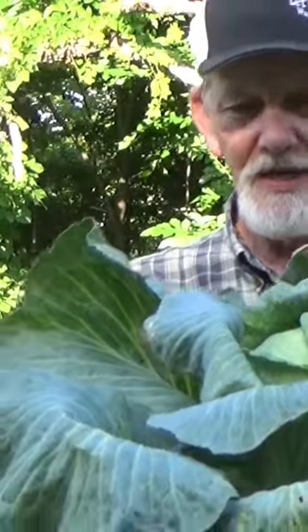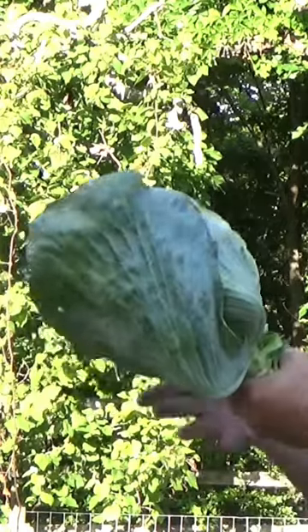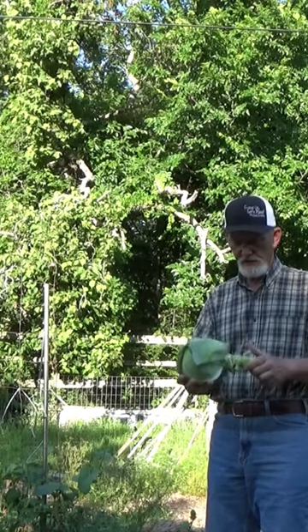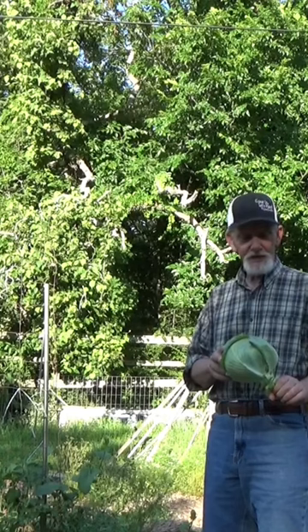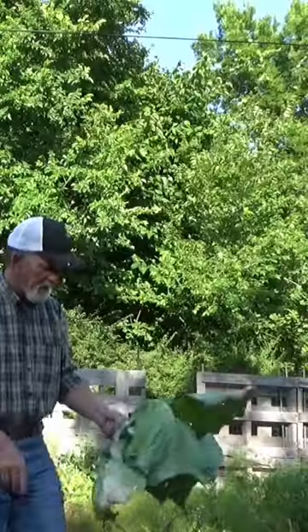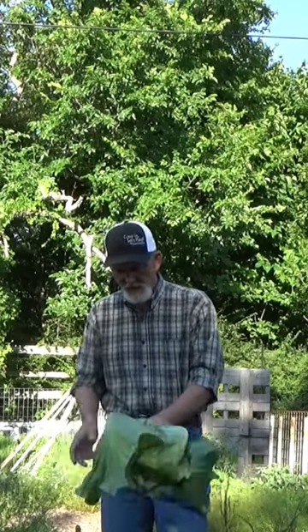Pretty nice little cabbage. That is solid — this is what we do it for. We'll make coleslaw with one of these, then we're going to make some sauerkraut with the other one.